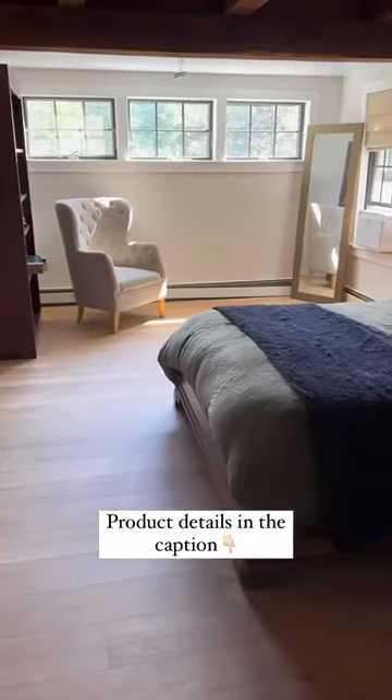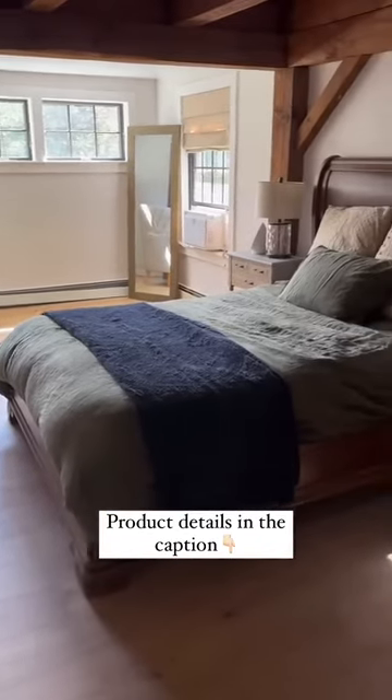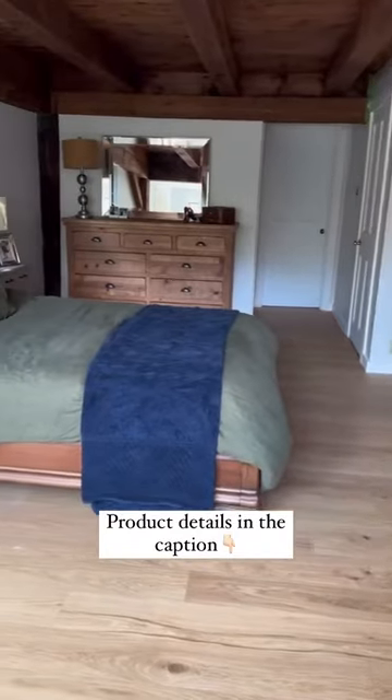These floors turned out beautifully. Check out my caption for the flooring and products that I used, and make sure you follow for more DIY tips.